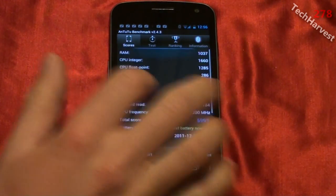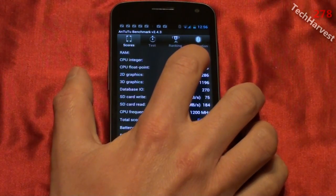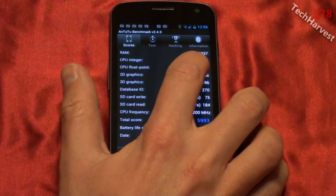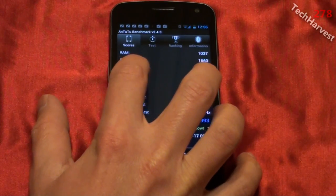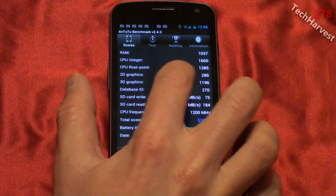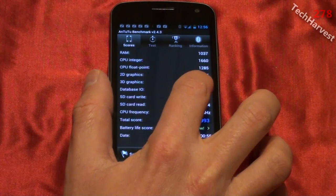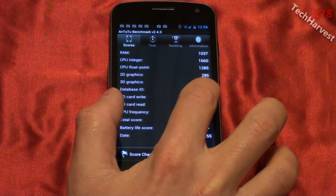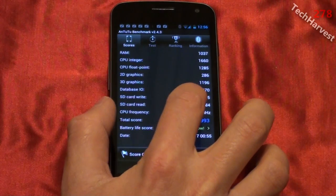All right, let's see — we have our scores here and I'm going to read them off to you. RAM score is 1037. CPU integer score of 1660. CPU float point score of 1285. 2D graphics score of 286. 3D graphics score of 1196. Database I/O score of 270. SD card write score of 7.5 megabytes per second, or 75.